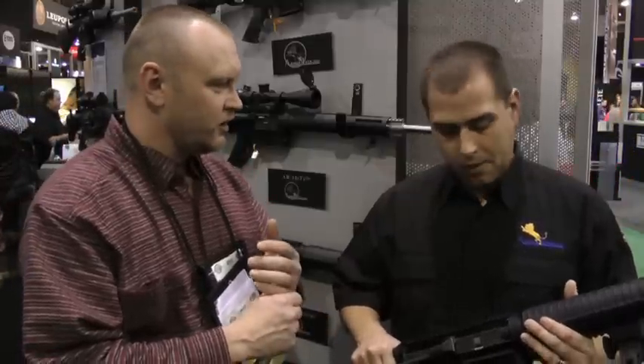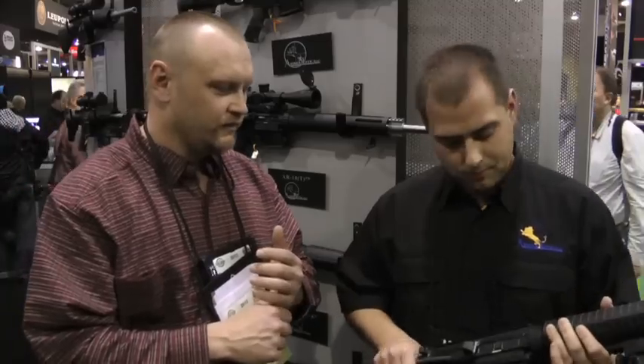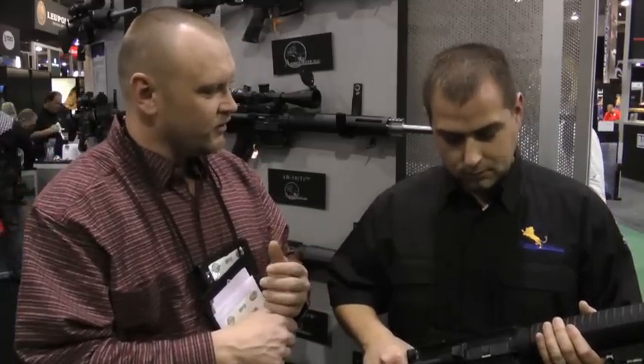And when will that be coming to market? This should be coming to market — I think we're taking orders for it now, but we should be seeing it in about 30 to 60 days. Well, that's outstanding. Thanks very much, Anthony, I really appreciate your time. This is Kevin Michalowski at the 2012 SHOT Show for Gun Digest Magazine. Check us out at GunDigest.com.